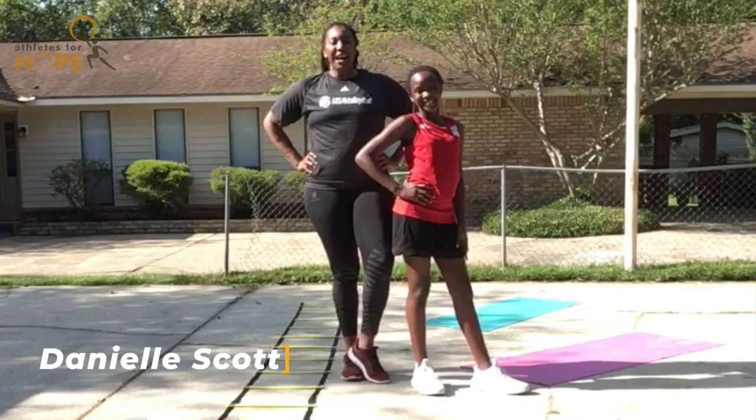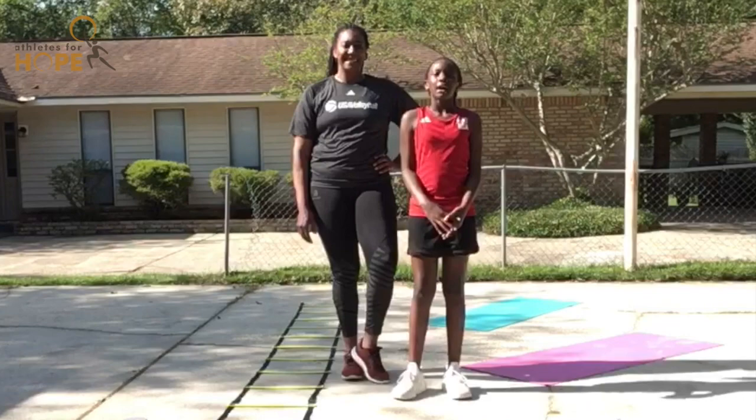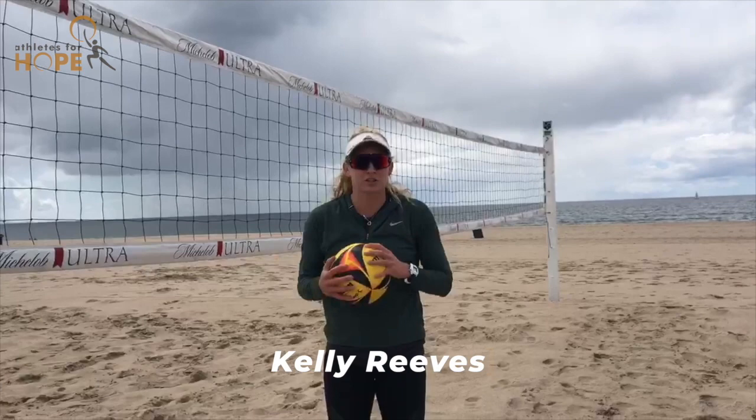Hi, my name is Danielle Scott. I'm a five-time indoor volleyball Olympian and I am here with my daughter Juliana. Today we're going to show you a few of our favorite exercises, but before we get started, make sure to stretch to warm up your body.